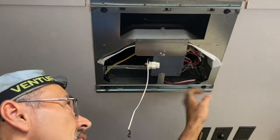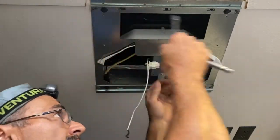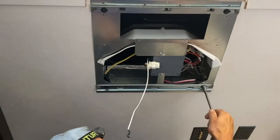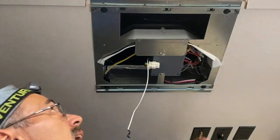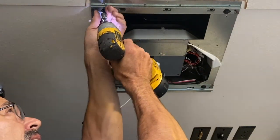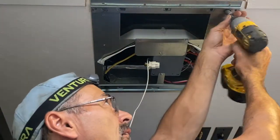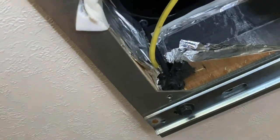Take these four bolts out. I'm going to see how tight they are first. They're not really tight — they're kind of loose actually. It's a 10-millimeter socket. There's some rubber on the bolt so I'm going to have to cut that off.